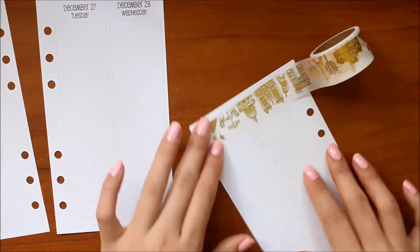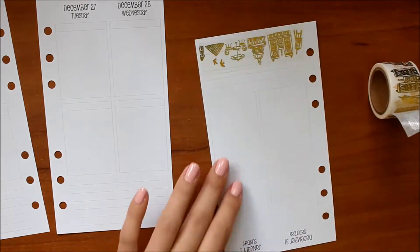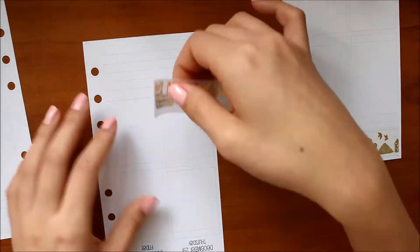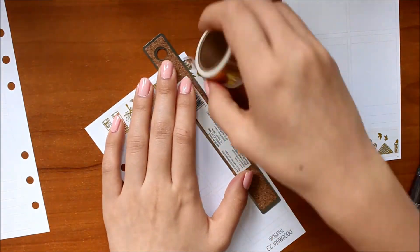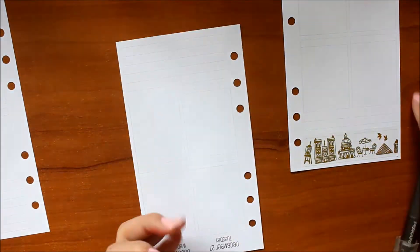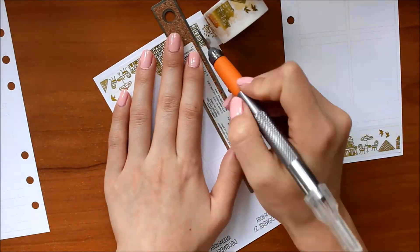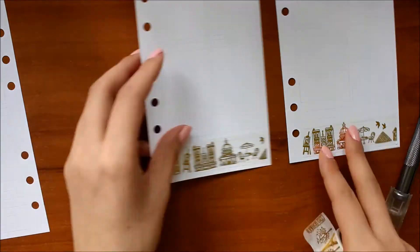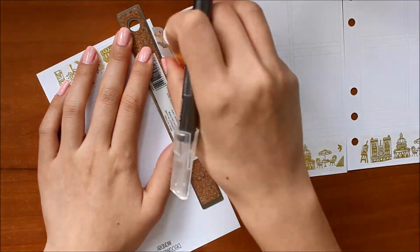I'm starting off with the bottom washi. This washi is a really gorgeous one from Pretty Packages and it does have some gold foiling on it, which I thought suited the theme of this week quite well. I decided to go with the Week on 4 pages because I had some full boxes I wanted to use this week since they were quite reminiscent of New Year's and new beginnings.